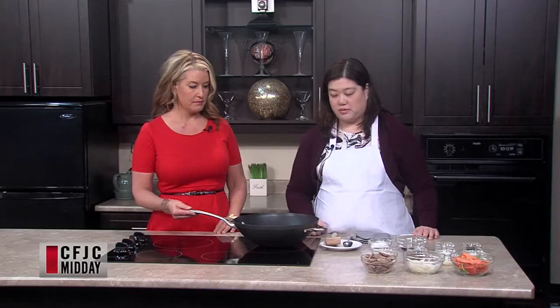Today's sautéed beef is our choice. Yeah, I thought we'd try something new here. So another really simple recipe here. I've already heated up the wok here, so while we're just waiting for it to heat up, we'll just go over some of the ingredients.